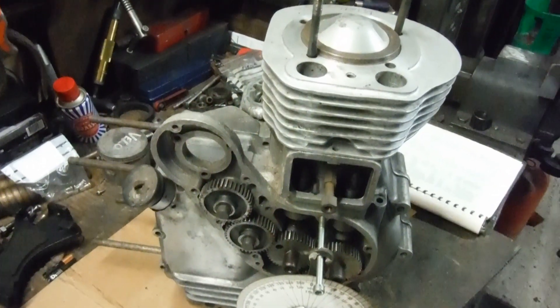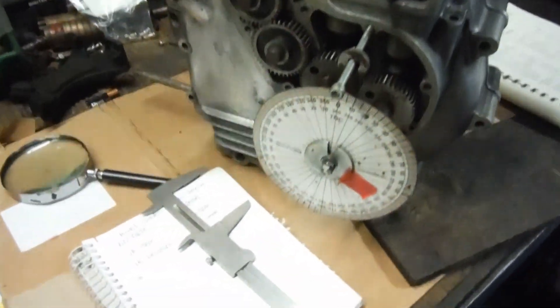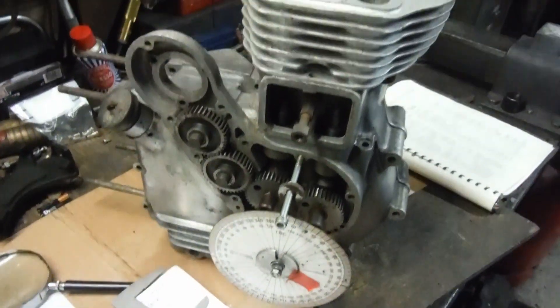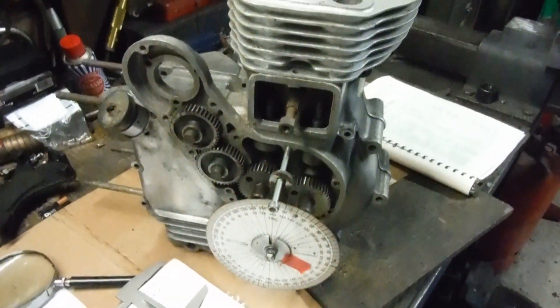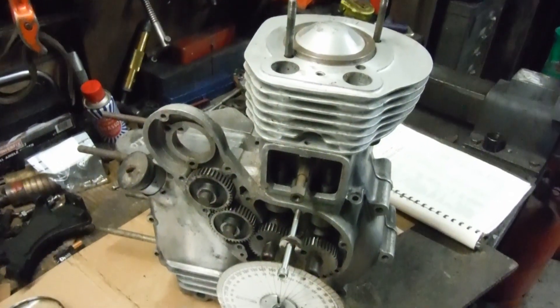that much later. So it's a win-win situation, really. This is the first time I've actually put a degree disc on and measured the difference in piston height when it's traveling up